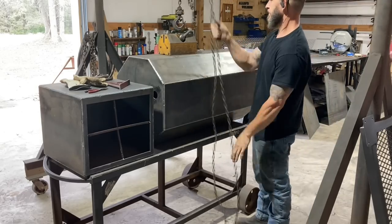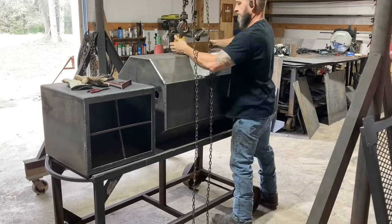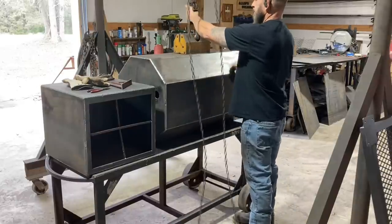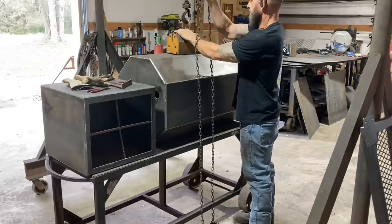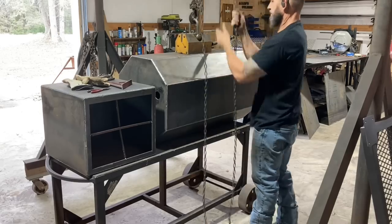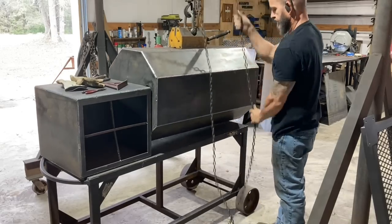This magnet has been super handy — that sucker's heavy when you have to lift it up. I've picked up a lot of stuff with this magnet. I actually picked up both of my tables with it to back the trailer up under them when I moved into the shop.